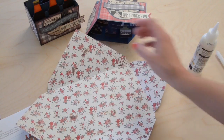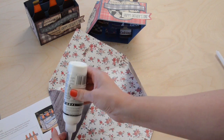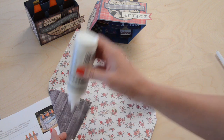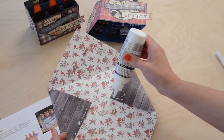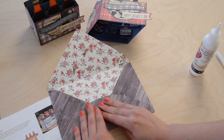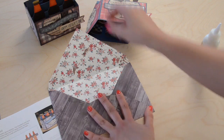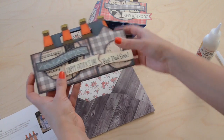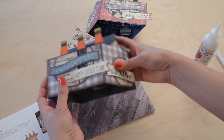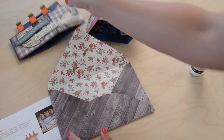For the envelope, the pointy part is the top, these are the two sides, and the round flap is the bottom. Put some glue on these two side flaps at the bottom and fold the bottom up into place. Then you can insert your card - I think you should fold it this way just because it folds better this way. Slide that right in and close it up, seal it however you want.